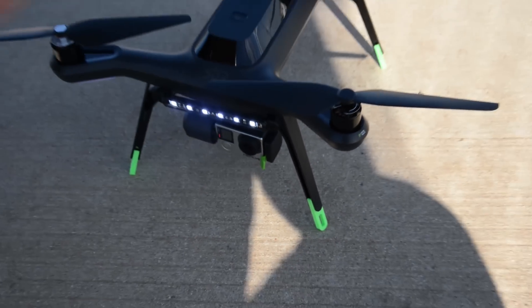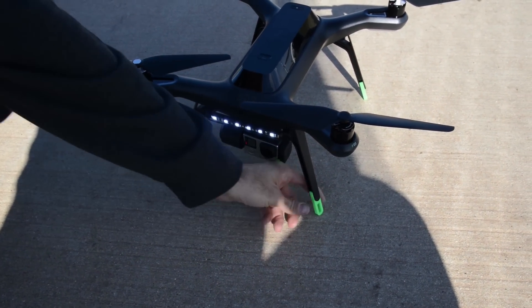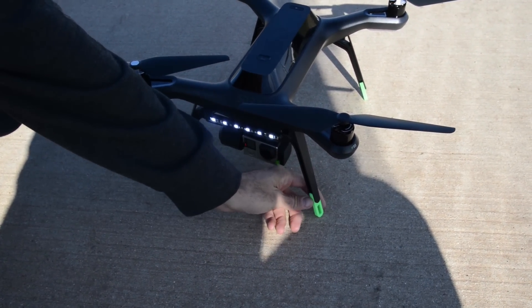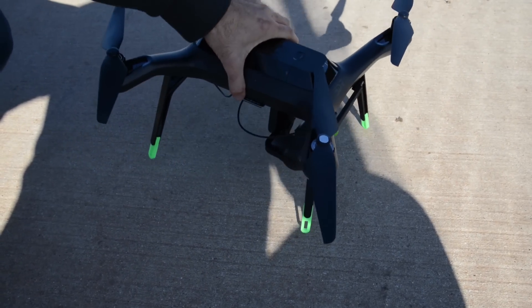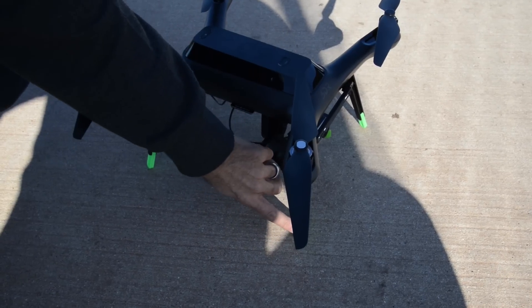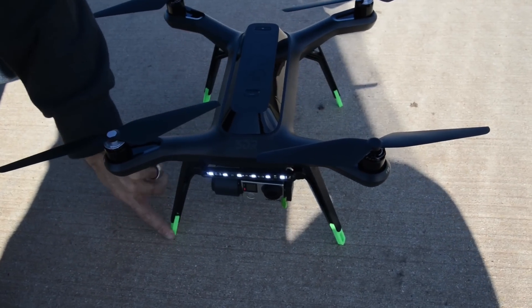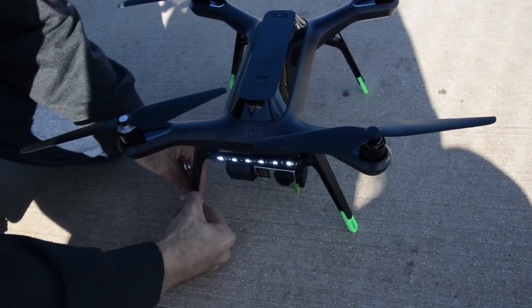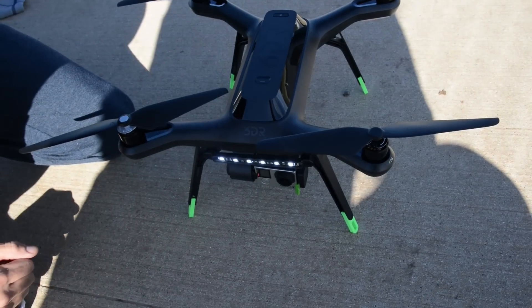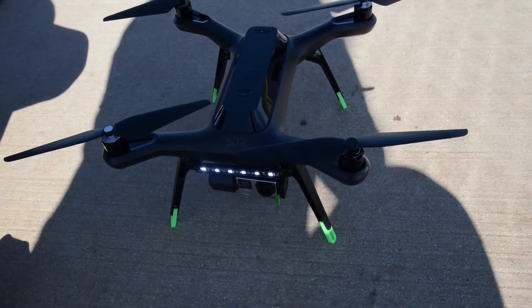The leg extenders look pretty cool. The exact source is hard to remember, but a lot of people are offering them now — they're just 3D printed. Jason got his off eBay, where you could choose the color. They're also offered in several places including the Made for Solo store. Installation is simple: they just slide right on and clip over the legs. The downside is the drone won't fit in the stock box anymore.